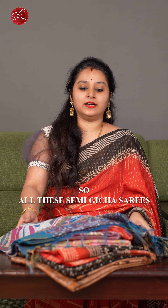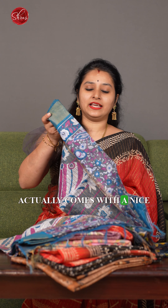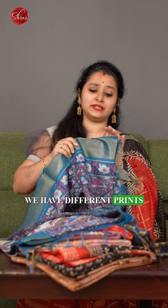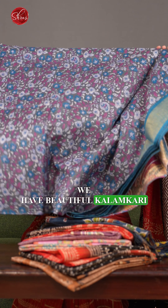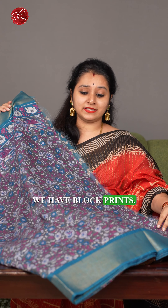All these semi-gicha sarees actually come with a nice woven zari border. We have different prints starting from some nice mughal prints, beautiful kalamkari prints, bark prints, and block prints.